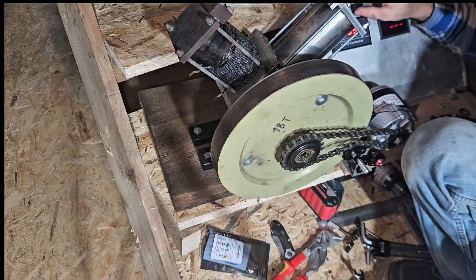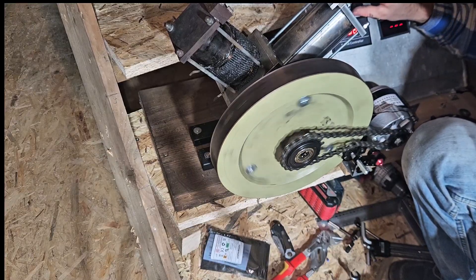Update on the Stirling engine, part 50-something.